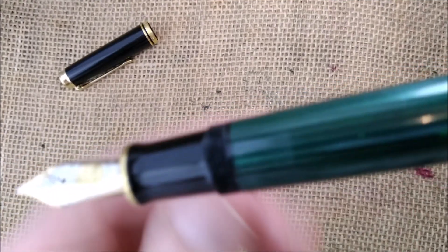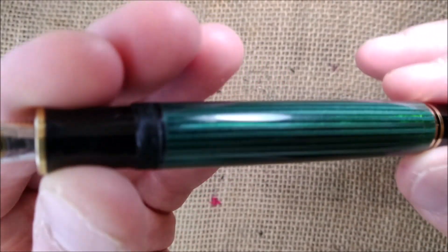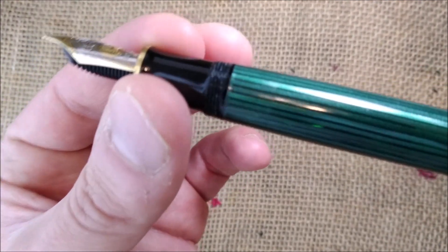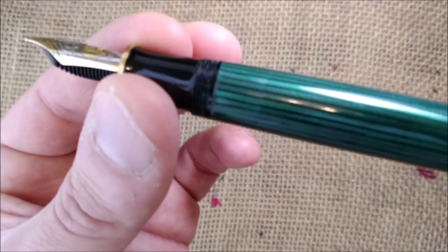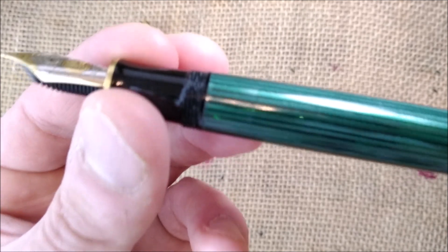This part is transparent, and I think you can see the ink inside there sloshing around.